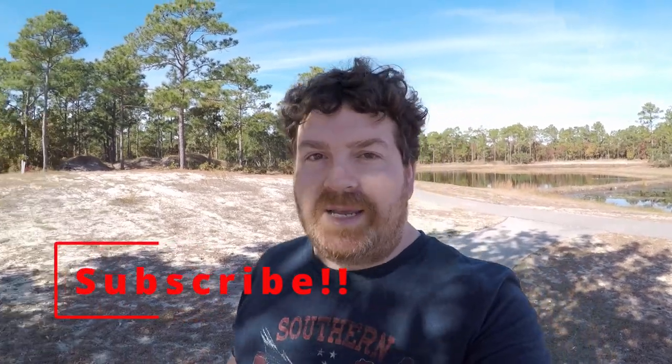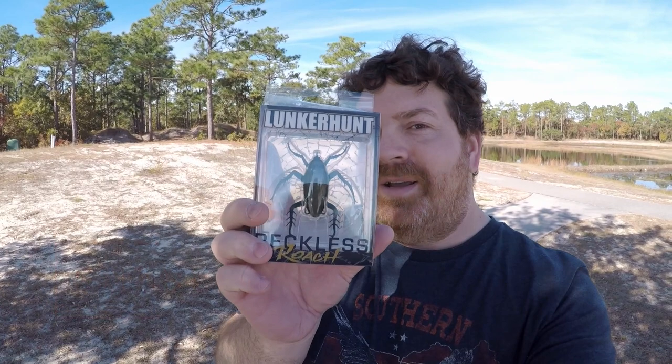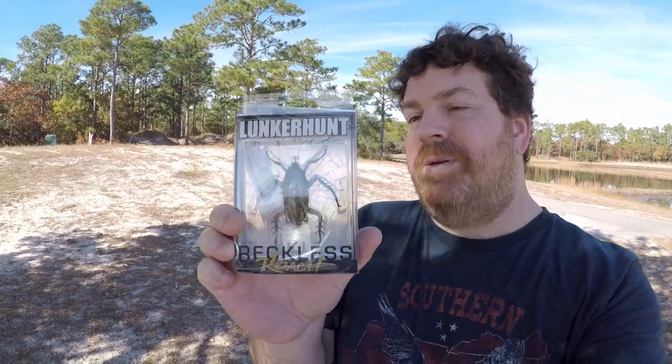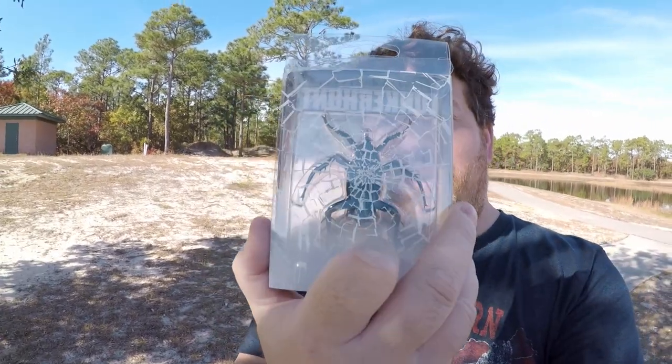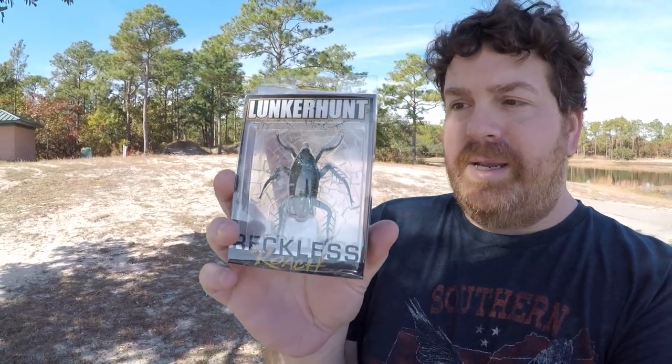Hey, what's going on y'all? So today I got a fun little lure review video for you. Check this out — it is the Lunker Hunt Reckless Roach. That's what it says down there. It looks pretty cool. I'm going to get it out here and show it to y'all. Basically, it is a topwater hollow body roach.